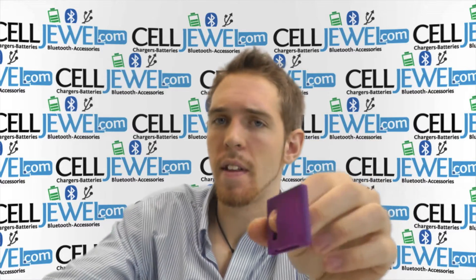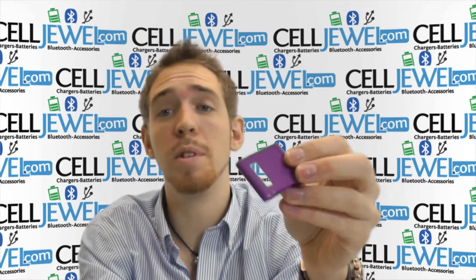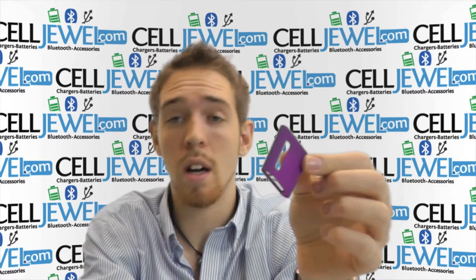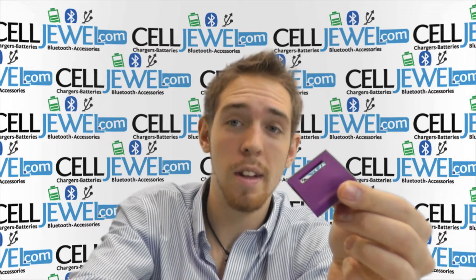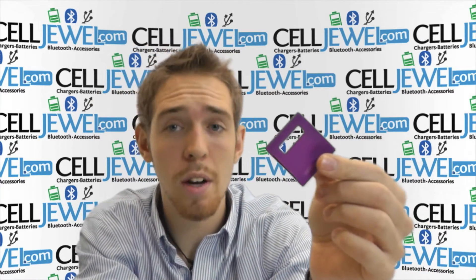It's a good little case. Some people think that these cases don't really protect your phone but I disagree. They do protect your phone from wear and tear, from daily use, from scrapes and bumps and things like that. They're an amazing price on celljewel.com. The reason I would say you should buy one of these is to help extend the life of your iPod Nano so you get your money's worth out of it.